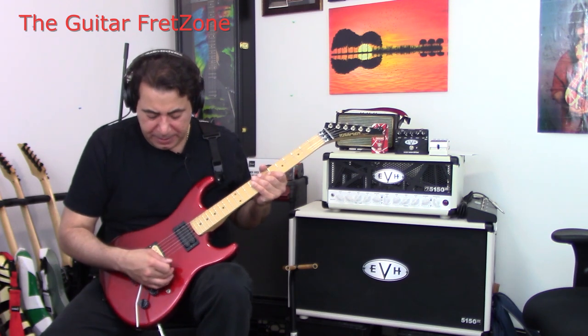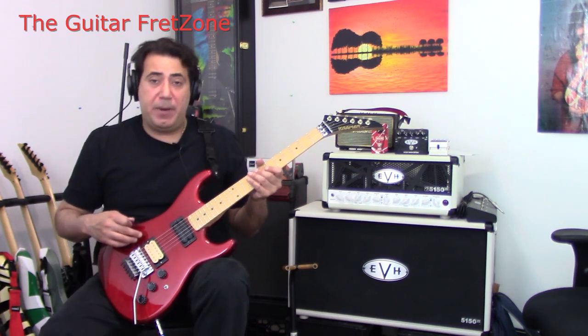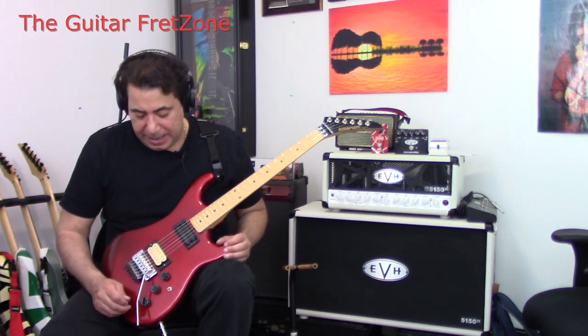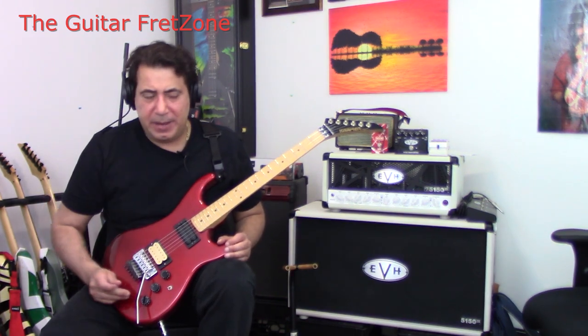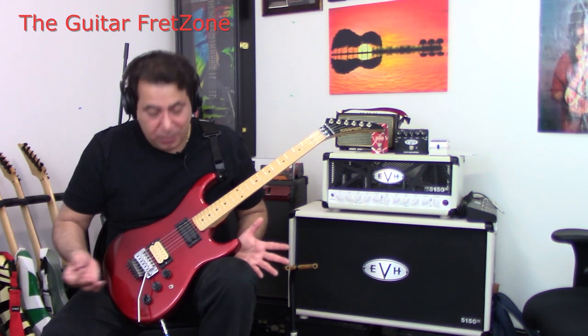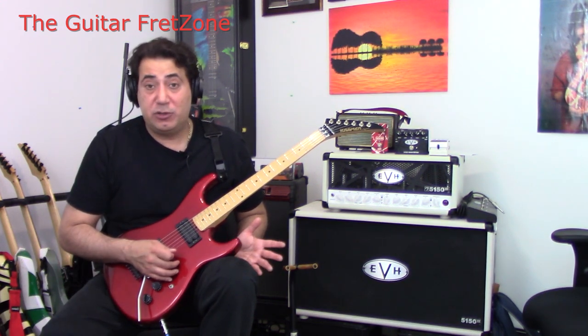They came with shallow pickups, but the one I had bought from Steve had a DiMarzio Super Distortion, which sounded incredible. He seems to think he had a Seymour Duncan, but I remember the pole pieces looked like a DiMarzio Super Distortion.